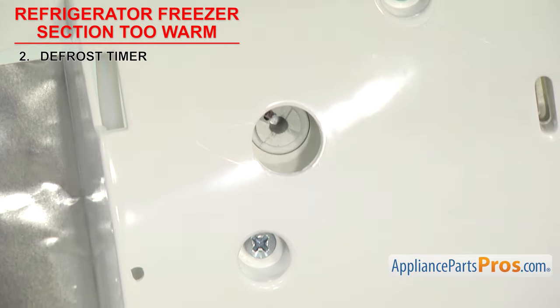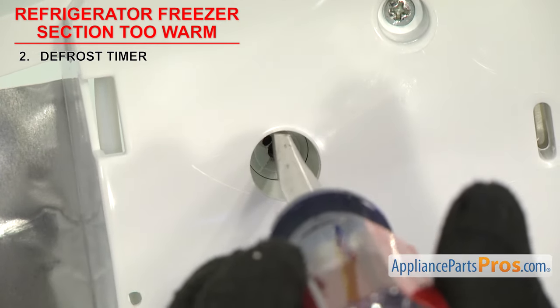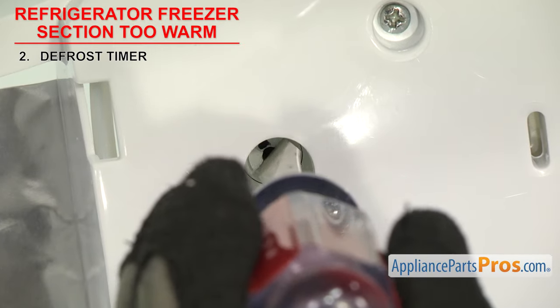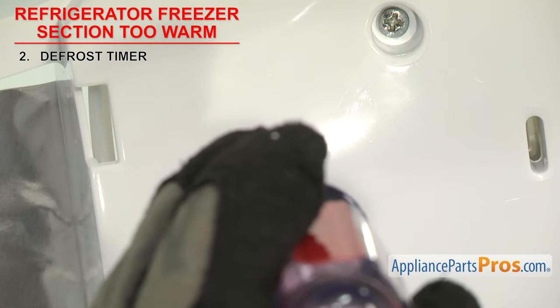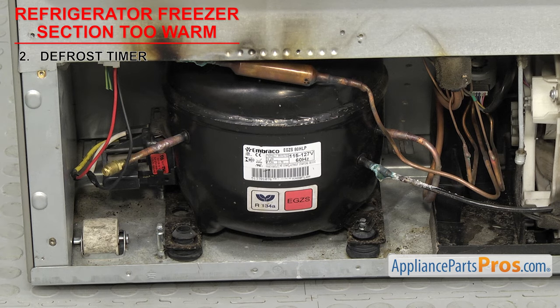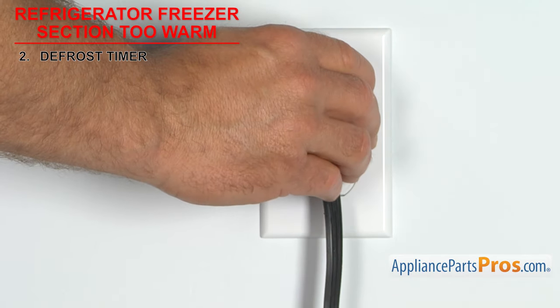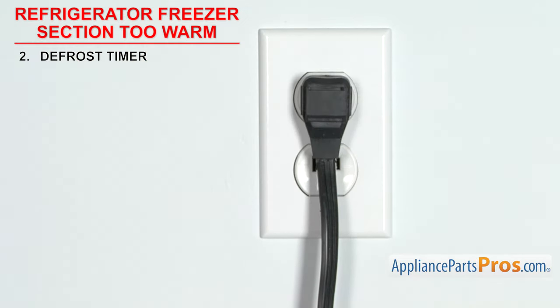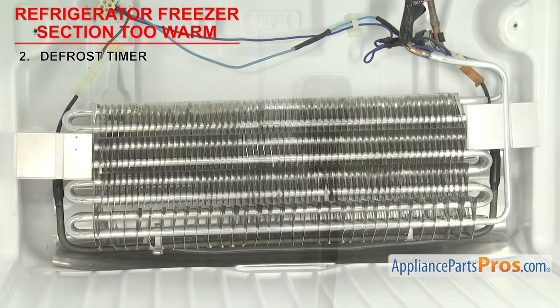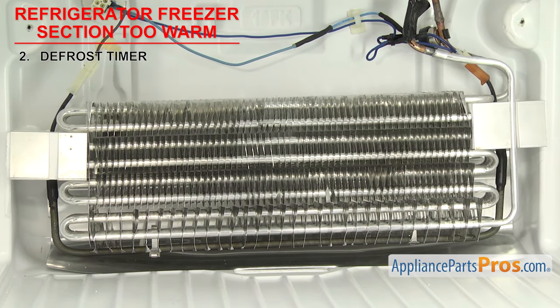You can also manually advance the timer with the center shaft. Use a flat blade screwdriver to advance the timer — it will click as you do, then make a louder click as it goes into defrost. When you're in defrost mode, the compressor should stop running and the heater should come on. To find out, you'll have to temporarily turn the power back on. You must do this when the freezer compartment is cold. Do not try it on a fridge that's been unplugged to defrost, otherwise the defrost thermostat will not let the heater come on.